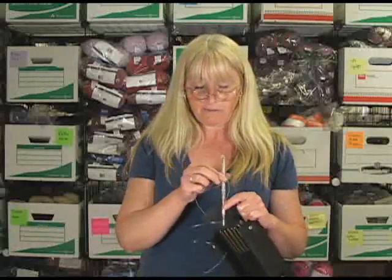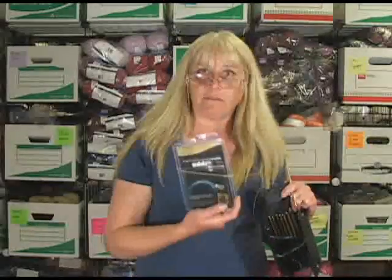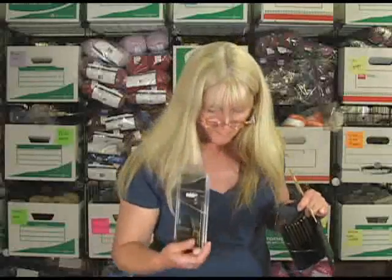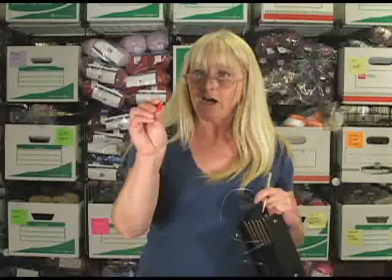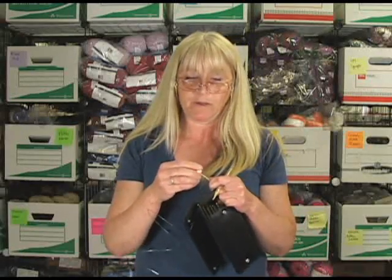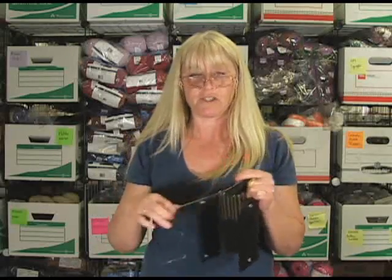you buy a set of one of the booster packs of cables, which we have in various different sizes. You'll also want to get the little heart stopper. If you want to take your hook off and save your project on the cable, they will keep your project safely on the cable. It comes in packages of two.